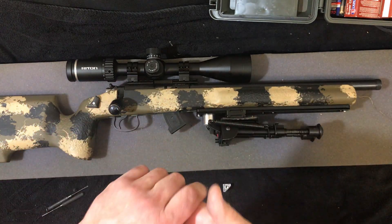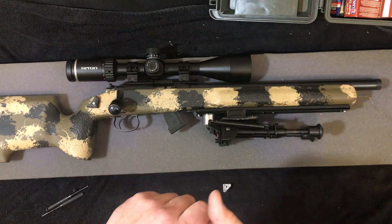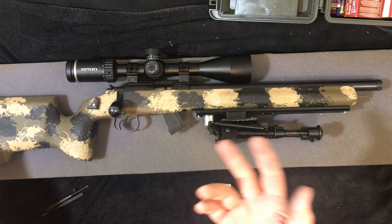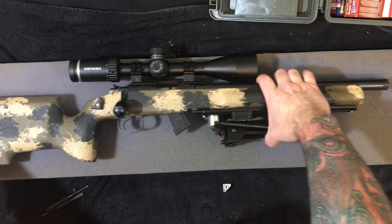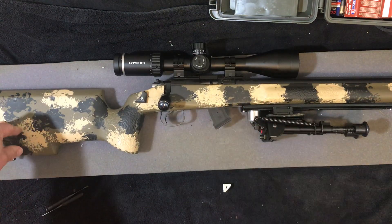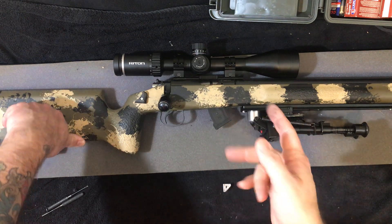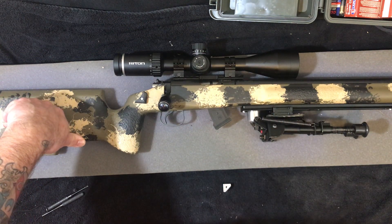Hello friends, it is April 9th, Saturday, 2022, and I thought I would just let you guys in on a couple of updates I've made on this CZ455VPT before my range session tomorrow, where I'll film these mods in action.